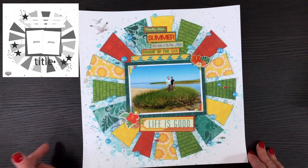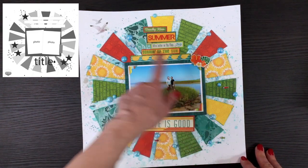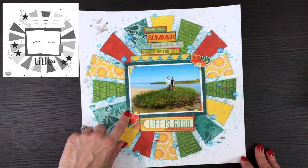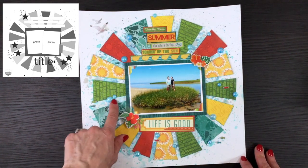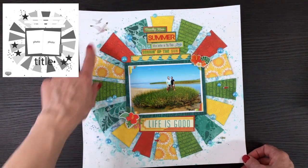This layout was made using the Bo Bunny Key Lime collection — an oldie but one that I really love. It was a really simple layout. I just cut out the triangles the way they had them in the sketch, added some phrase stickers, a few embellishments from my summer stash, some iridescent dots all around, and a couple of chipboard seals.